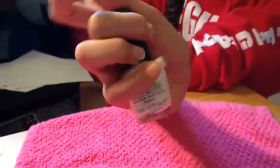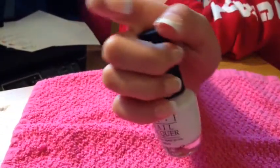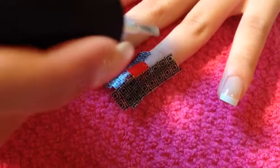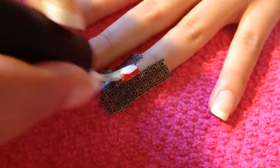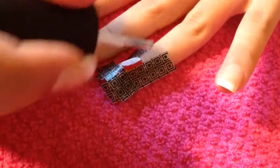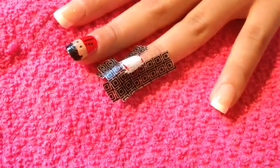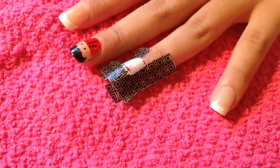Now, I'm going to use a white color by OPI called Alpine Snow. Using that same white color, paint the section that has no tape on it with white. It's okay if it gets a little messy because it won't show because of the tape.